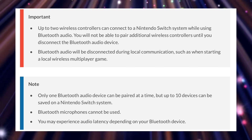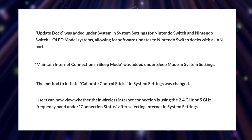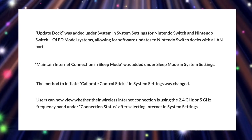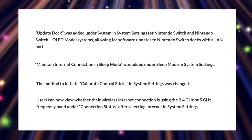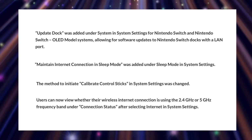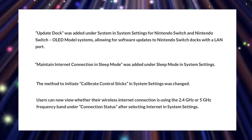There are additional features that have been added in update 13.0.0. You now have the ability to update your dock, added under System in System Settings for the Nintendo Switch and Nintendo Switch OLED model systems, allowing for software updates for Nintendo Switch docks with a LAN port. You can also maintain internet connection in Sleep Mode, added under Sleep Mode in System Settings. There is also a changed method to initiate calibrate control sticks in System Settings, and finally, users can now view whether their wireless internet connection is using the 2.4 or 5 gigahertz frequency band under connection status after selecting Internet in System Settings.